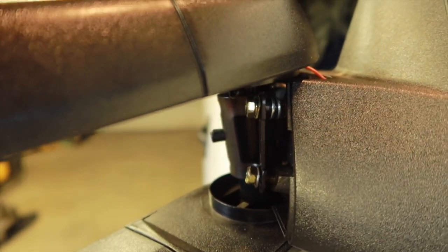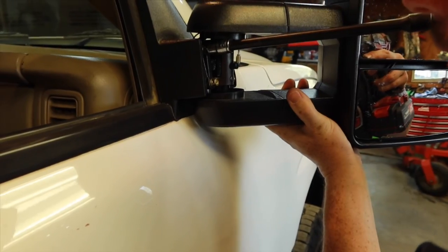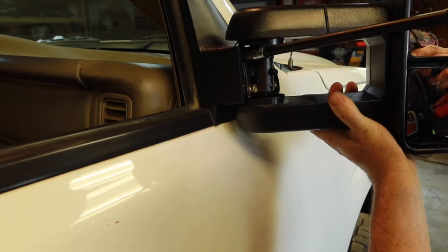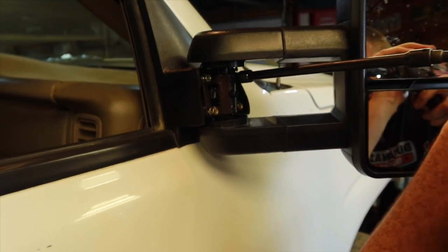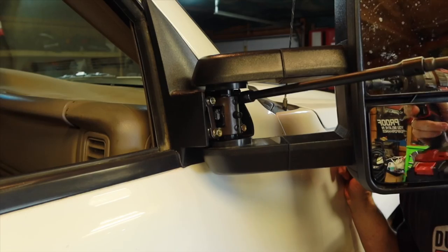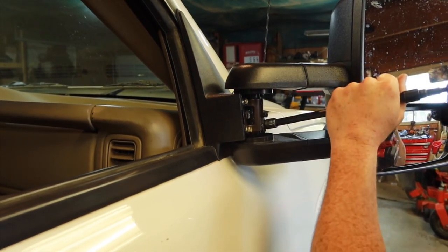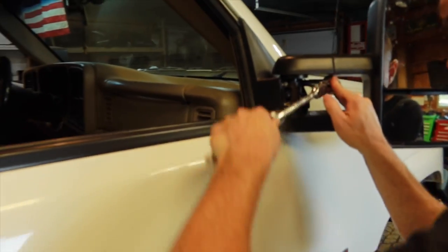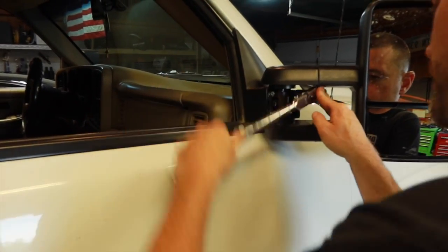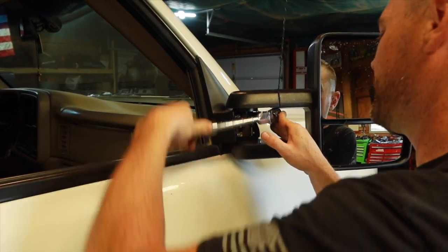This is a tricky job, I will tell you that. Once we're done, we're just going to zip these back in. I'm just going to snug it — I don't want to strip these, they're so easy to strip. What this is doing is changing the angle, of course.